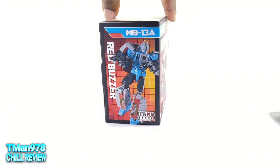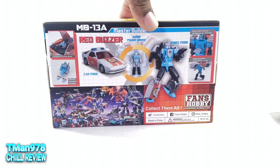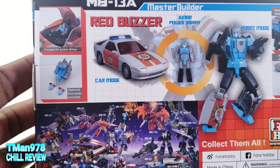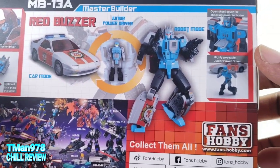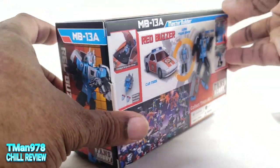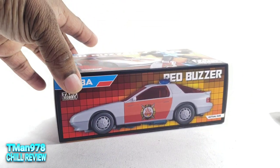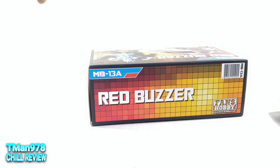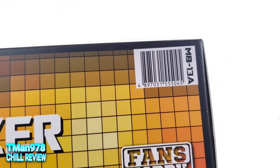You can pause to read whatever. Here's this on this side, this on the bottom. Nothing's on the top but the name and this barcode, which can't help you at all.